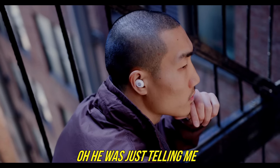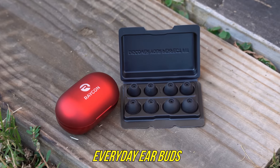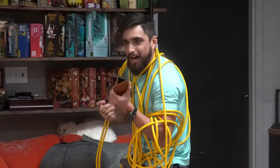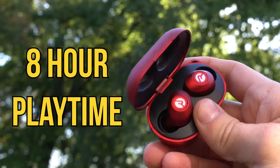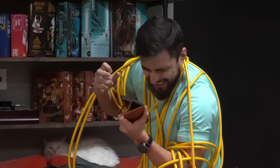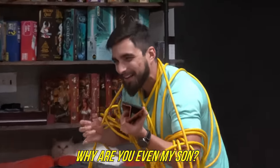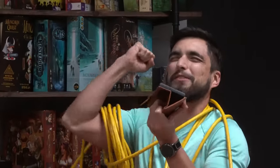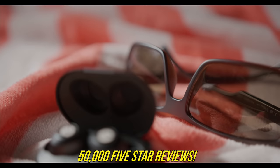I was just visiting with your friend Raycon Man. You're talking to Raycon Man? But Mother, he's my arch-nemesis. He was just telling me the joys of Bluetooth earbuds. Did you know that Raycon's everyday earbuds look, feel, and sound better? We're all aware of the variety of colors they come in — incredibly stylish. You dastardly Raycon Man! It's no wonder Raycon earbuds have over 50,000 five-star reviews.